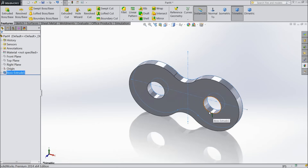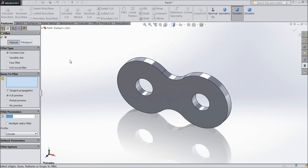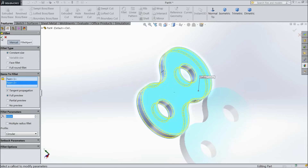Now this is the main part. Choose fillet and select 0.01 inch. Select this face and the back side face.